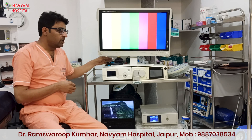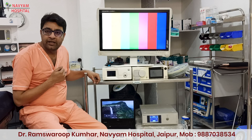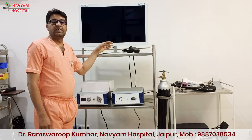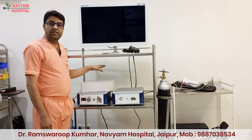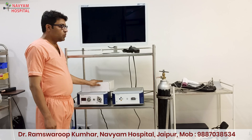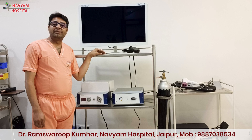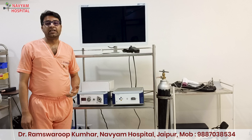Later on, if you want to upgrade yourself according to your time and need, you can upgrade everything. Just like with the passage of time, when you have sufficient patients, expertise, and money, you can upgrade your system. Just like we have upgraded our vision system to 3D laparoscopy and I am very happy to do my whole work in this 3D. This 3D system has increased my confidence and surgical safety. But I also use my 2D setup during freelancing and they are doing very well. So friends, if you want to set up your own setup, don't worry — go ahead and start. Best of luck. Thank you very much.